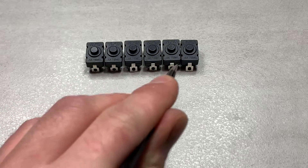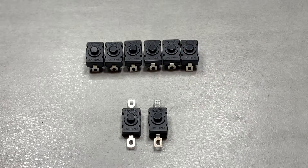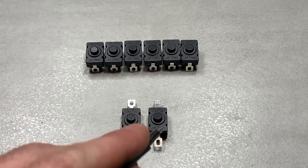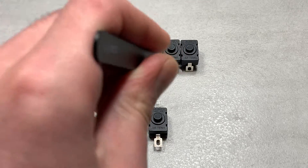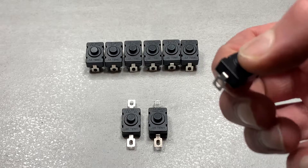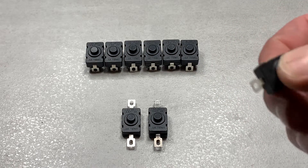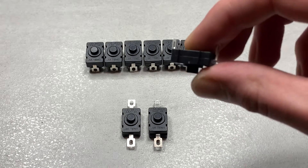I recently got some of these momentary latching switches for one of my projects, and I think the way they work is quite interesting. I opened one up here, and before I show it, I bet most people could guess how it works just by listening to the sound. Does it sound familiar? Sounds like a pen.